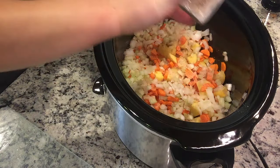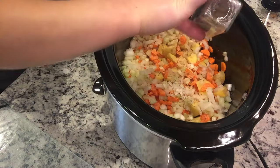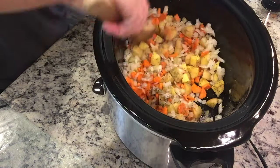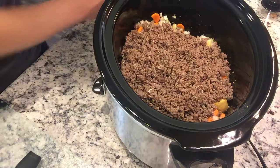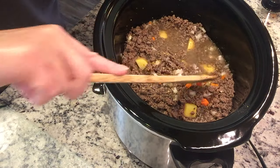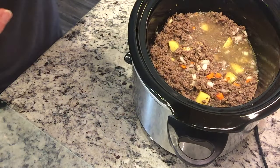I'm adding about a teaspoon of garlic powder — I already added garlic with the beef, but you can't go wrong with garlic. Then about a teaspoon each of parsley and basil. Give it a good toss, add in the ground beef and garlic, then three cups of chicken broth. We're putting this on low — it's almost 1 o'clock — and I'll update you from there.